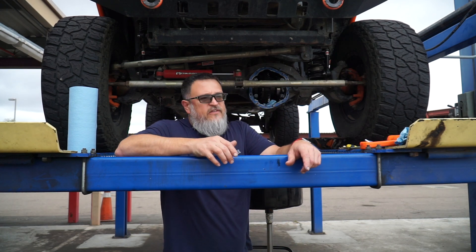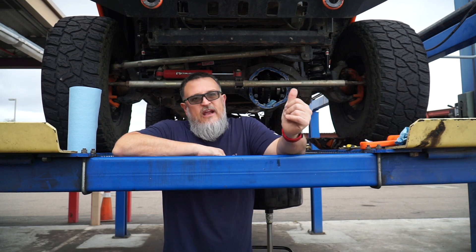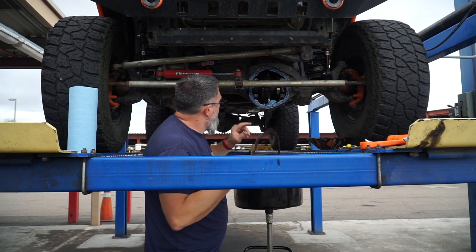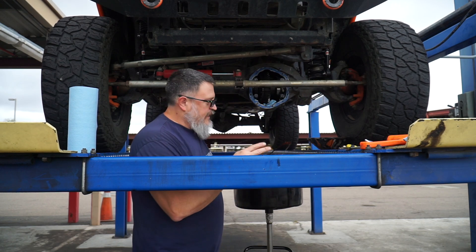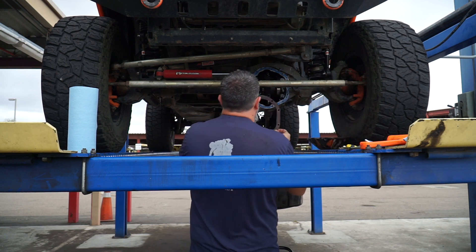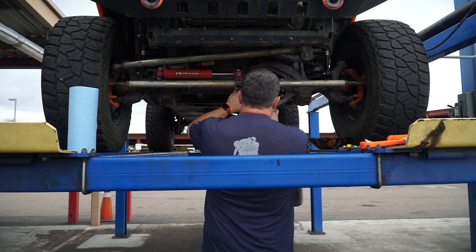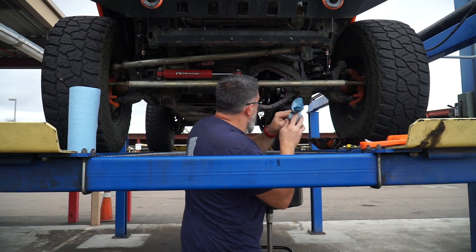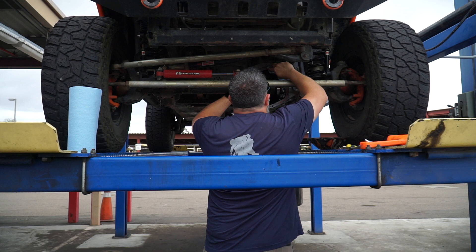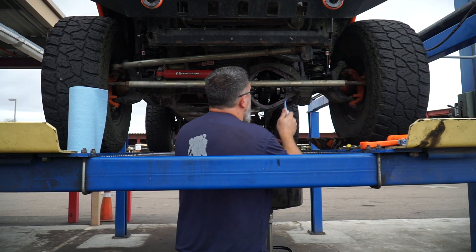Normally all I use is RTV on a diff cover, but this Poison Spider Bombshell cover comes with a gasket when you buy it, so I'm just going to reuse that one and use silicone as well. We've got a slight bead run around there and I had that in there soaking up the oil. So I'm fixing to pull that out so we don't leave it in, and we're going to put the gasket on. That will hold it in place and help ensure we've got a good seal. Now I'm going to put another bead around this.